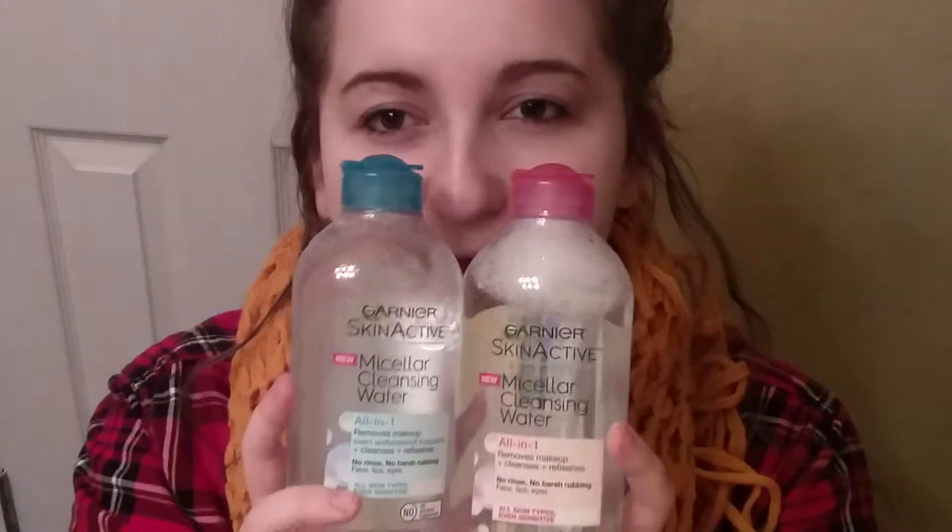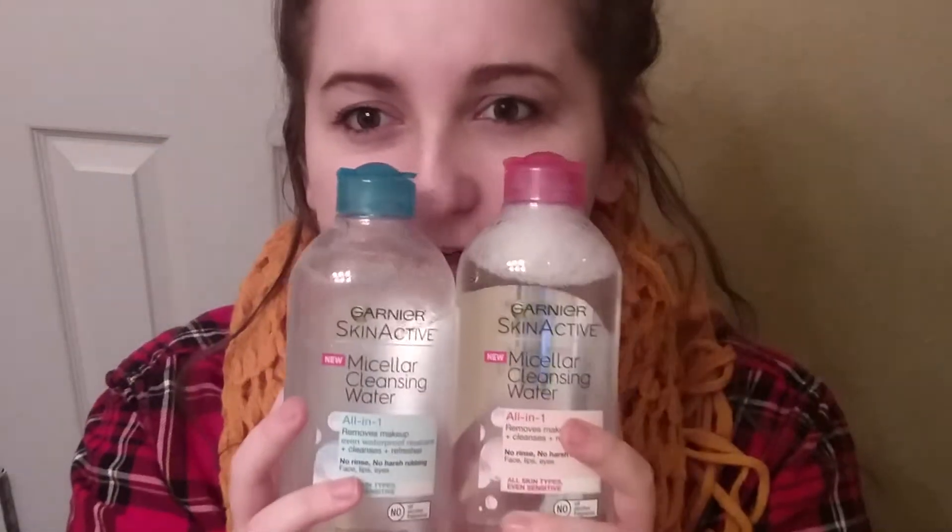I'll link them down below with the prices — I think they were either $5.99 or $6.99. I definitely like these because I also have the Simple Micellar Water, which I've had for a few months, and I like it — but I think I like these Garnier ones better. So definitely go pick those up, and thanks for watching! I'll see you in my next video. Bye guys!